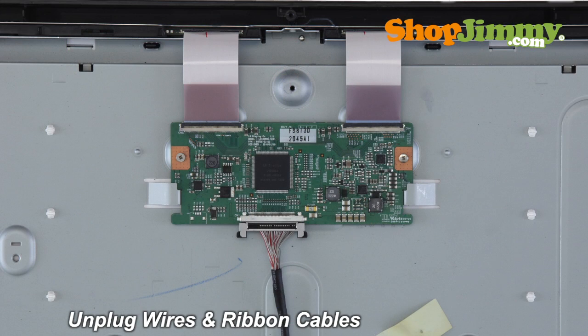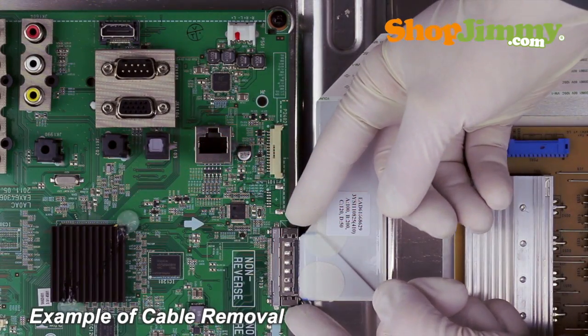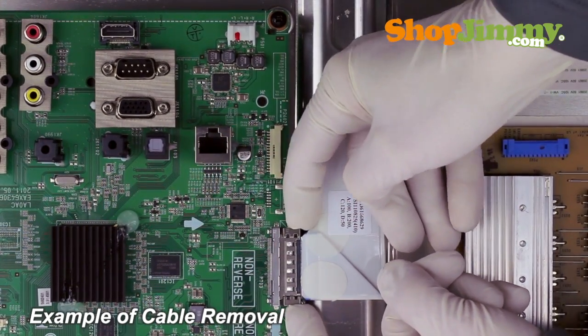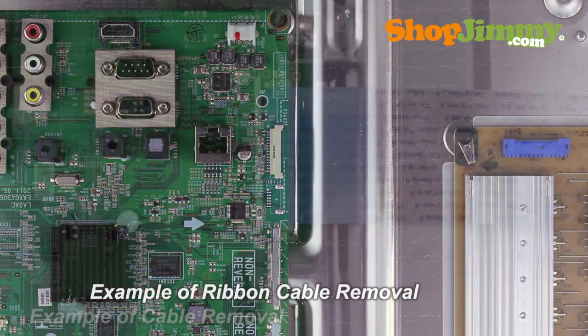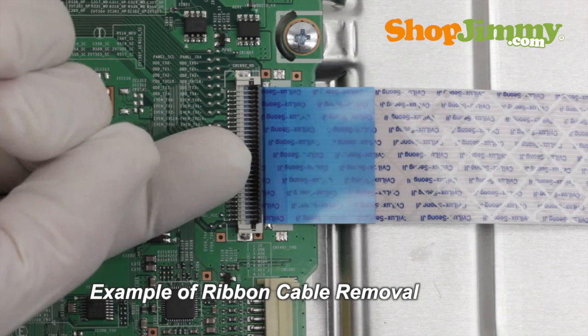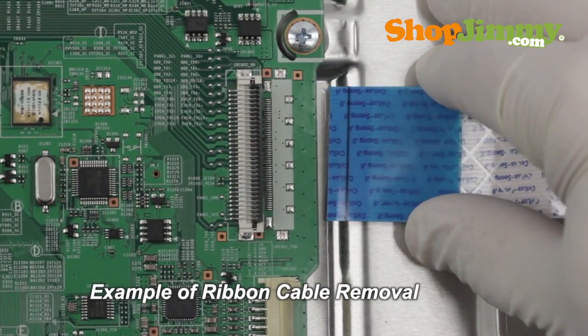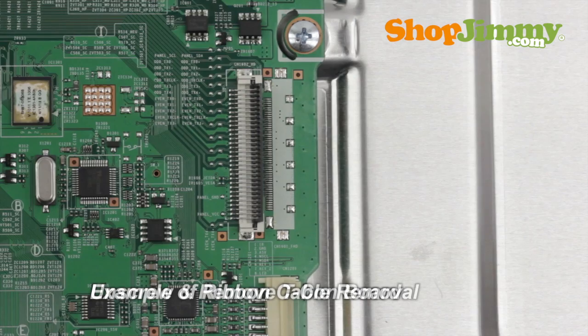Carefully unplug all wires and ribbon cables by hand. Please note that the LVDS cable is quite fragile — two hands may be required to release and remove the connector. Using your finger, flip up the tab on the ribbon connector and gently remove the ribbon. Please do not use a screwdriver to open ribbon connectors, as it can cause damage to the pins.